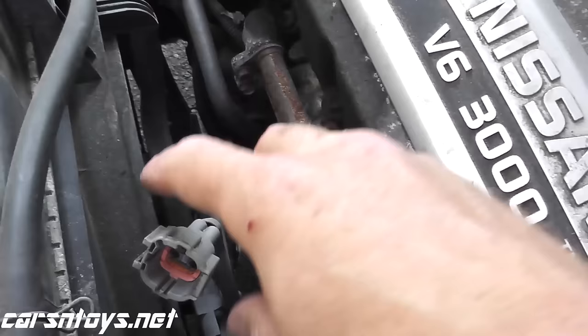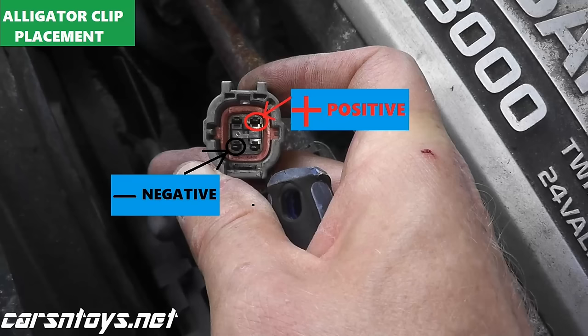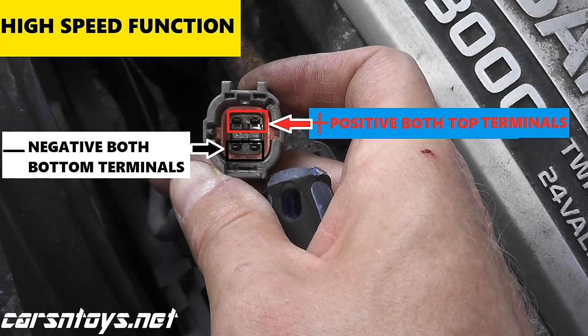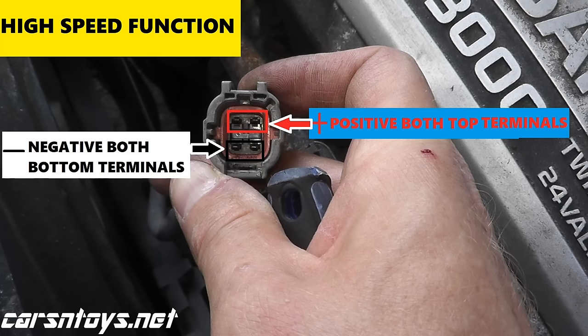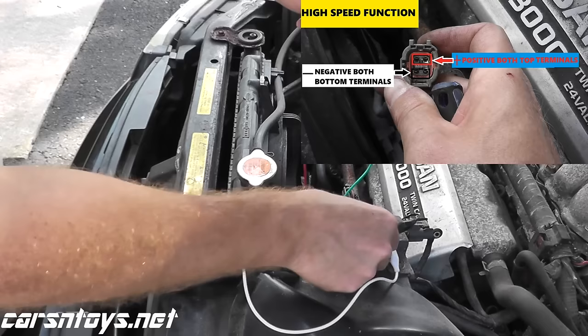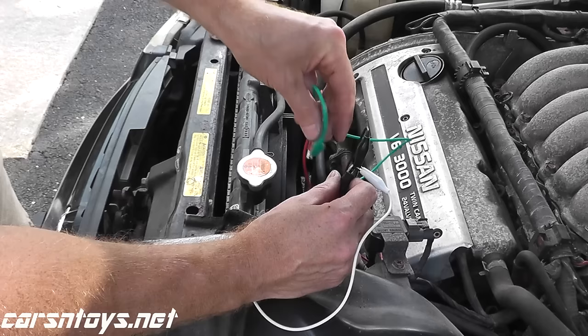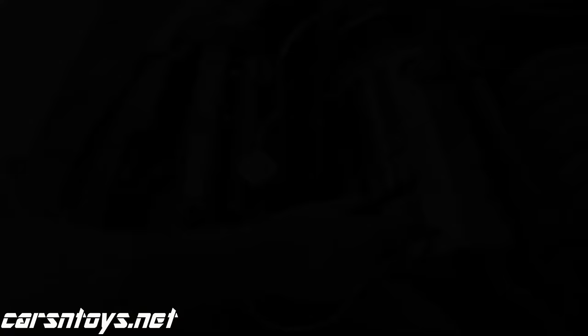Coming back to the wiring — this runs directly to the fan motor. We just did the test for the low speed when we applied 12 volts using the battery, touching one top terminal and one bottom terminal. Now to do the high speed, we're going to touch both top terminals and both bottom terminals. I have positive going to the top and negative going to the bottom. Hopefully I don't blow anything up. And that's certainly faster — so that verifies that the high speed is working here.